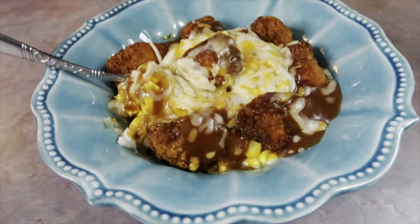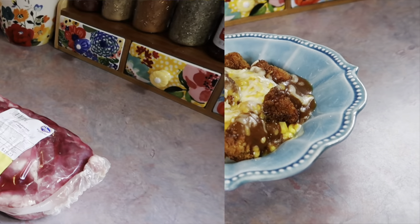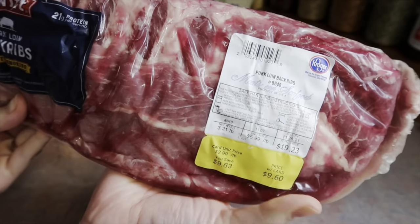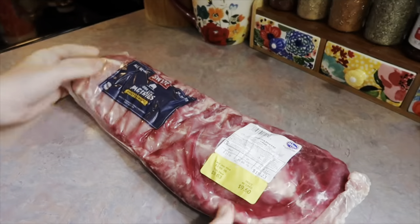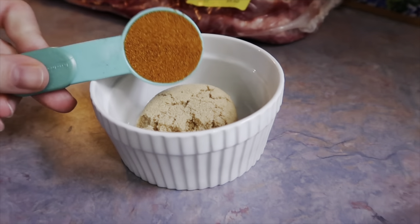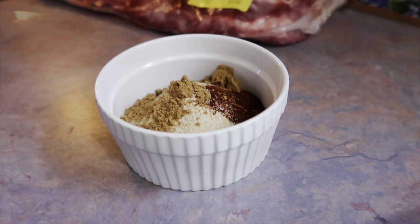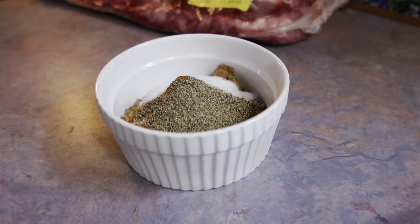This is definitely a budget-friendly meal. I bought this rack of ribs back in November and it's just been chilling in my deep freezer — I saved it until it sounded really good. I got it for less than ten dollars, and anytime I can find ribs on sale I like to grab a pack and save it. For the seasoning blend: a quarter cup of brown sugar, a tablespoon each of paprika, garlic powder, onion powder, and chili powder, and a teaspoon of cumin, a little cayenne pepper, a teaspoon of black pepper, and two teaspoons of sea salt.